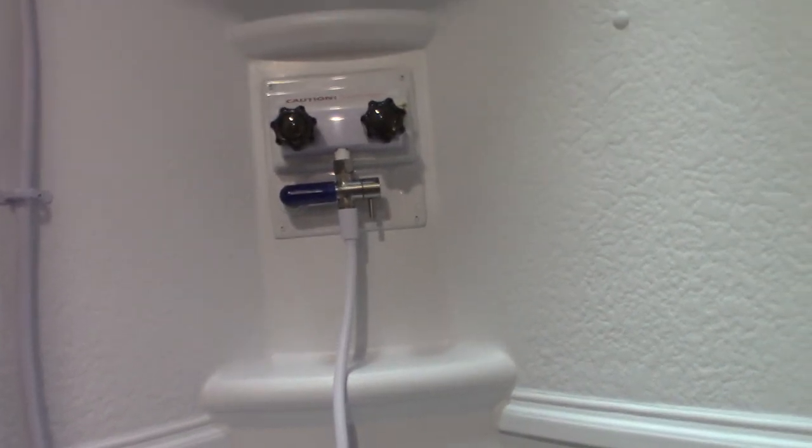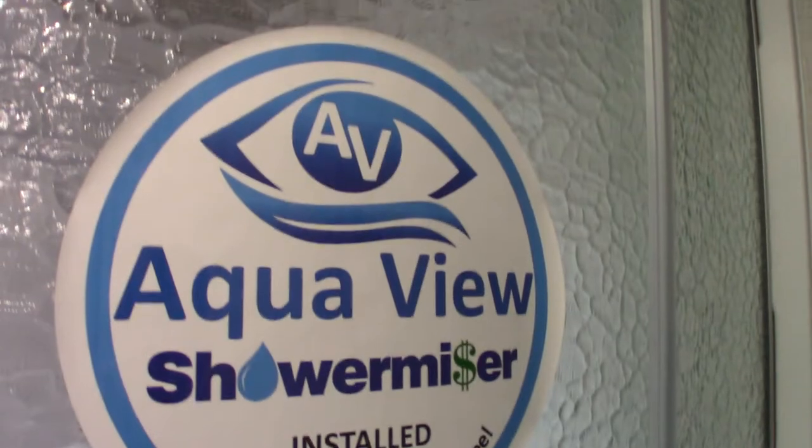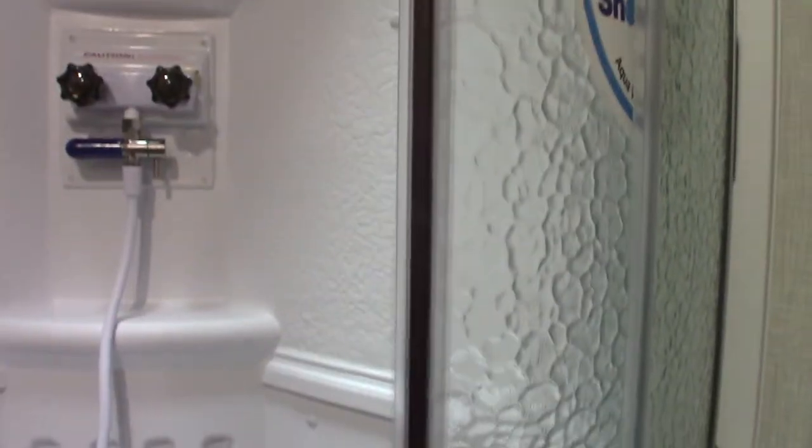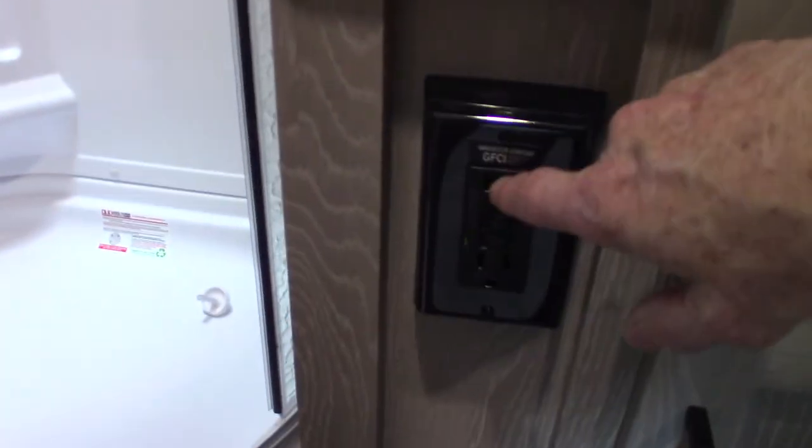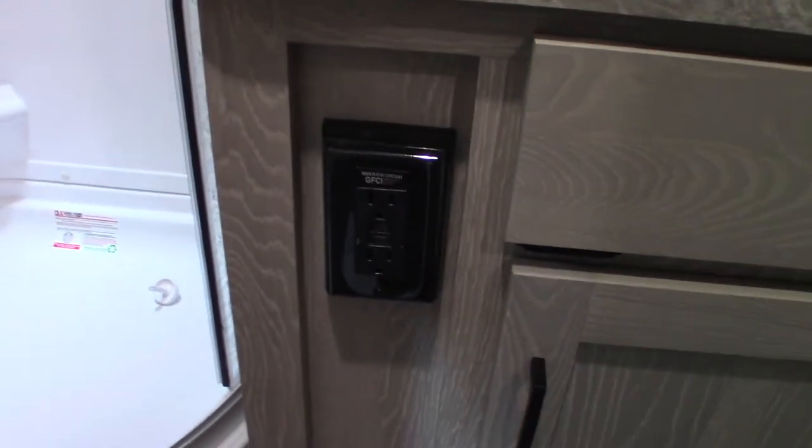Everything I've told you about here — you can go to the manufacturers' websites and they have good product videos. The packet on the table also has literature on it. Also, just so you know: every plug in the trailer is wired through this GFCI, so keep that in mind.